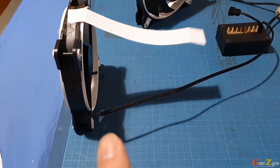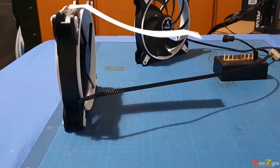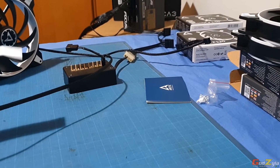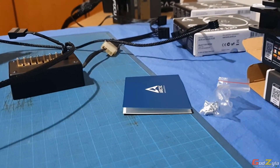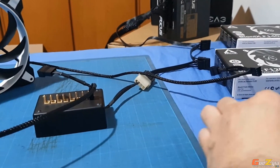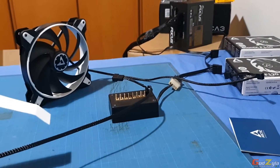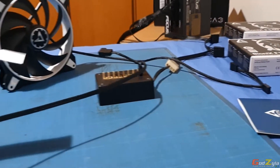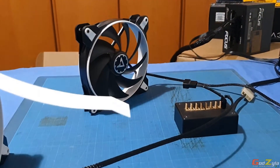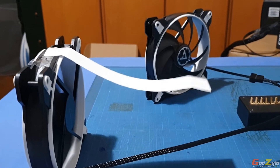This is the P140 static pressure fan. Looking at the piece of paper, it's deflecting this much. At a fair distance it's still pretty strong — the paper is actually moving. Even further away I can still feel the air. The airflow is pretty impressive for a static pressure fan, and you can imagine how much force it pushes through a radiator.